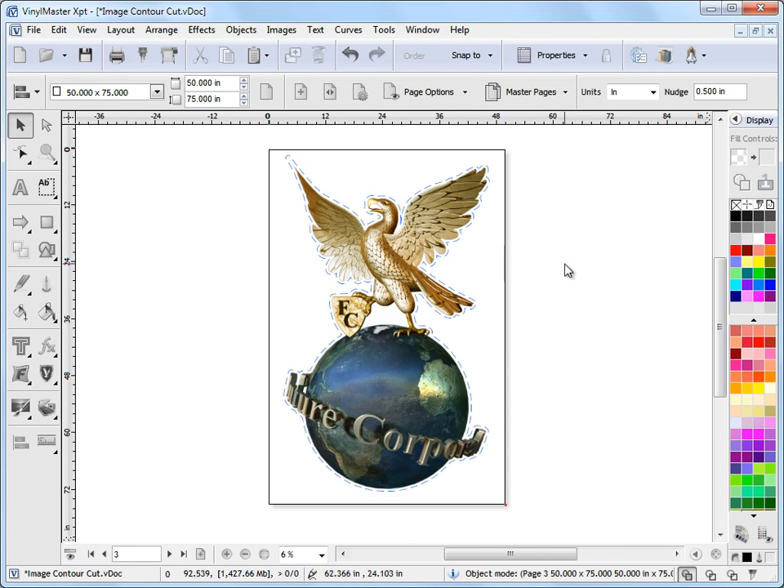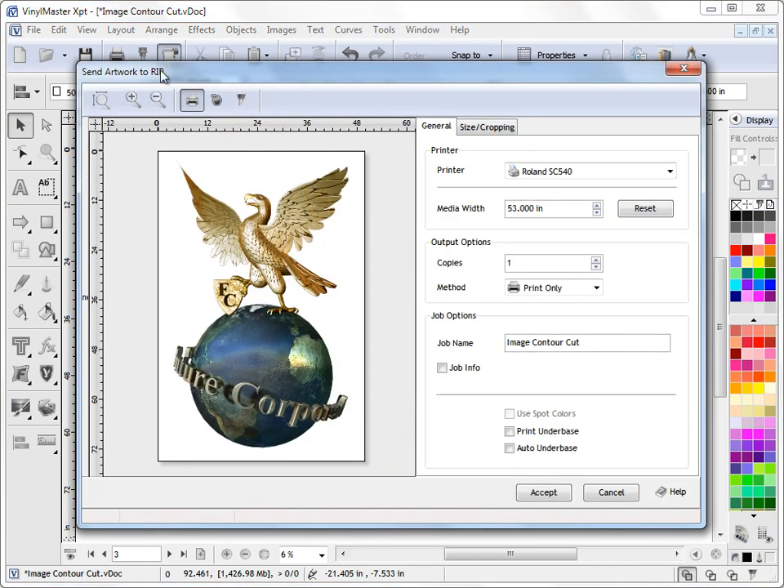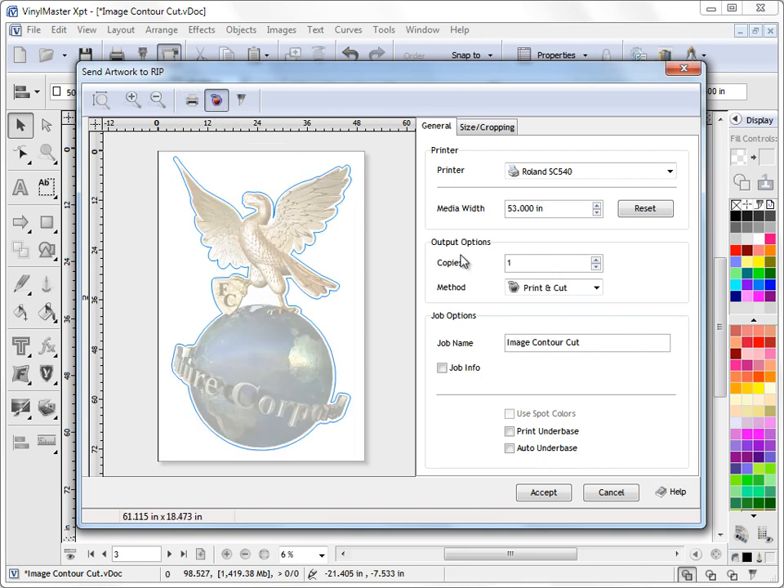Now we want to send this artwork to our RIP Manager. To do that we come up to this button up here — the RIP button — click on that and we'll see that our artwork is loaded into the artwork manager. We need to tell the artwork manager we want to print and cut this, so we come up to this print and cut button up here, and you can see the artwork with the contour cut line going around it.